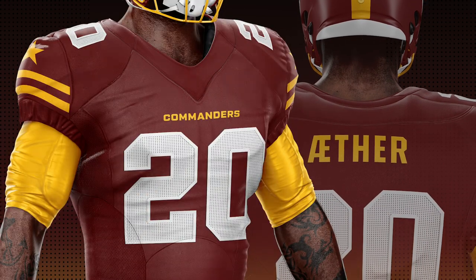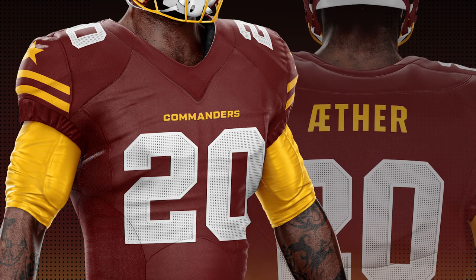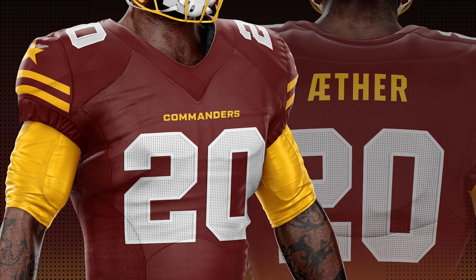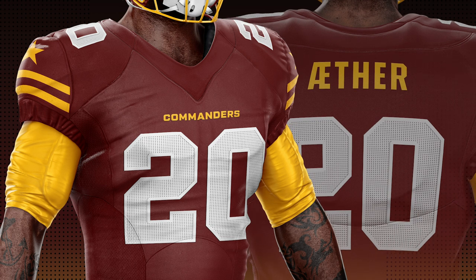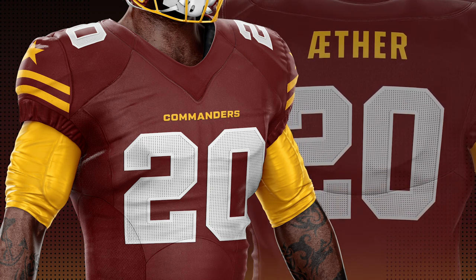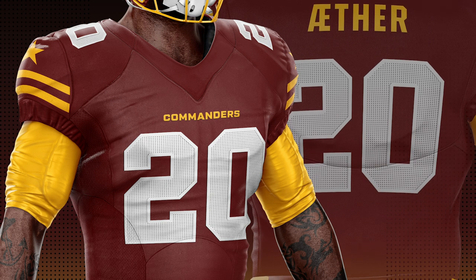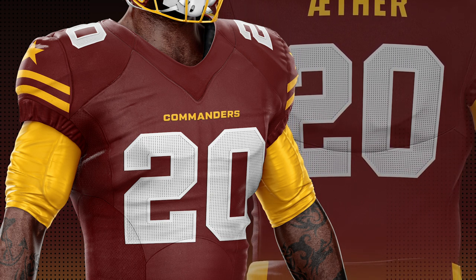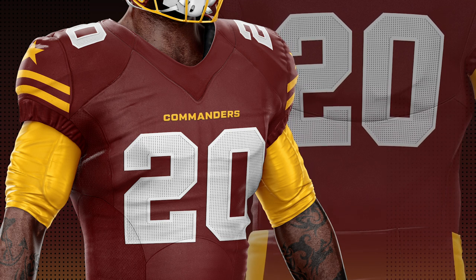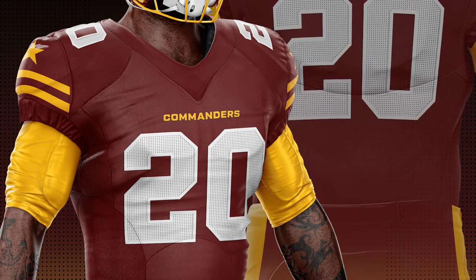Moving down to the jersey, I decided to make the numbers all white. But they're not just plain white — they have a mesh texture on the number, similar to the actual Commanders uniforms. But then I added an outline that has no mesh on it, just a flat white outline around the numbers. I thought it looked kind of cool — more than just plain white, but at the same time it looks kind of traditional. I want these uniforms to look traditional, a little bit old school, because Washington has been around since 1932. It's definitely a historic franchise, not a newer franchise like the Jaguars or the Panthers where a trendy uniform might be more appropriate.